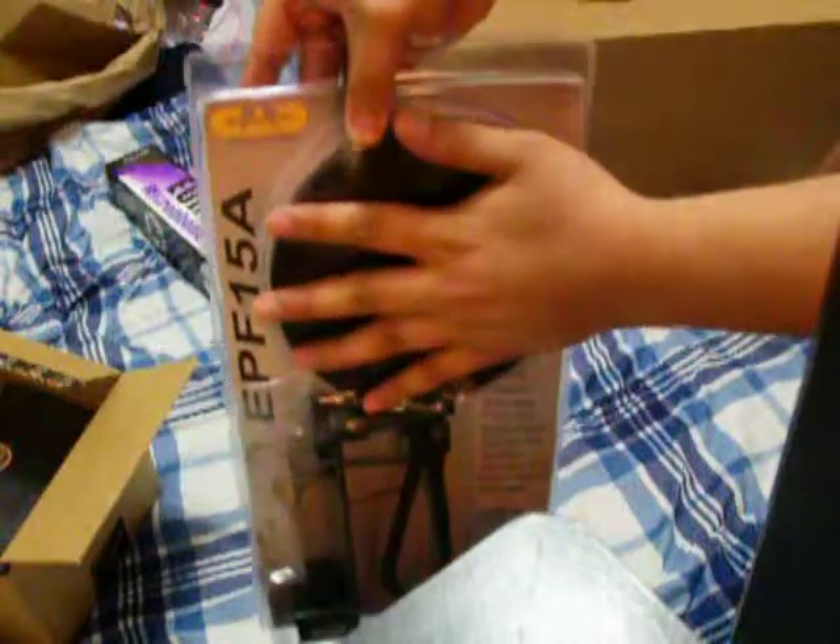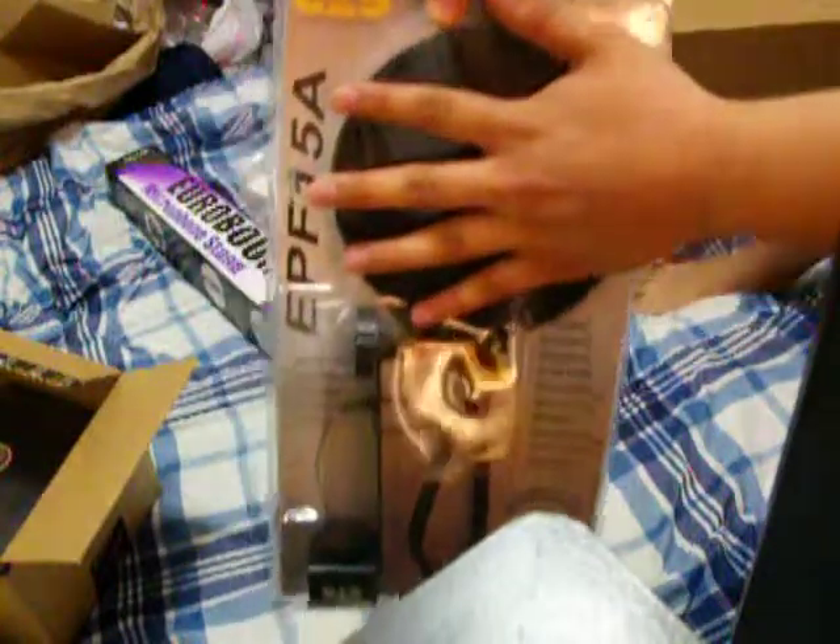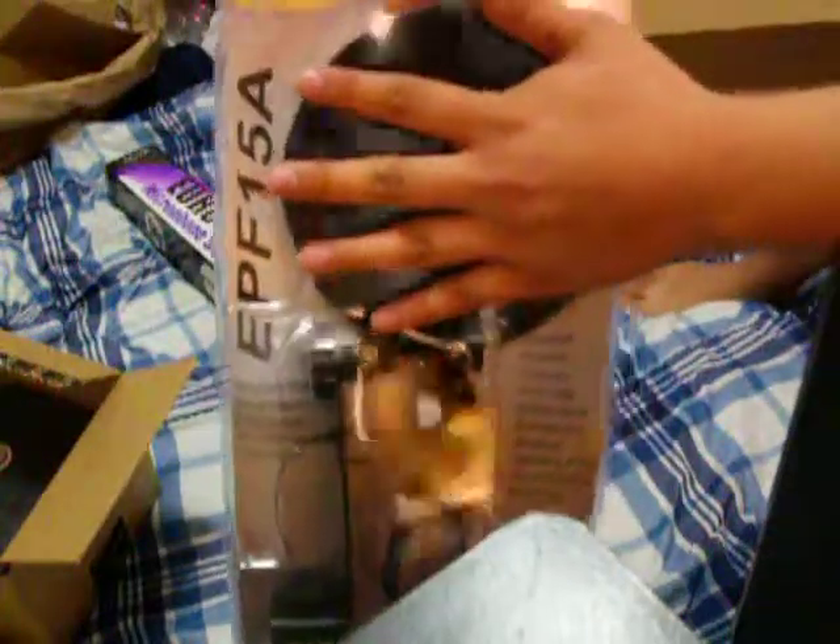Dude, this pop filter is so huge — that's my hand. Almost the same size as the base of my 20-inch BENQ monitors.